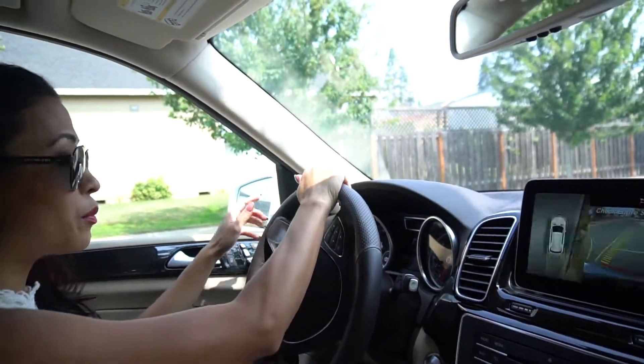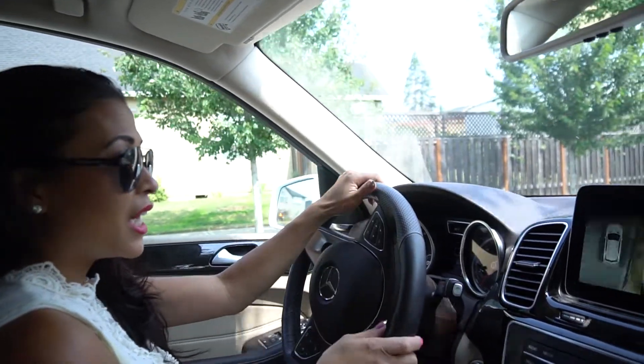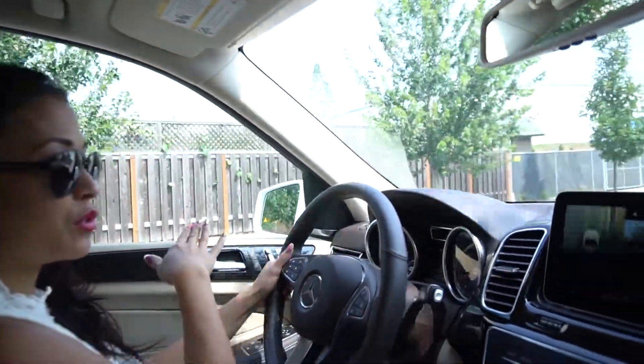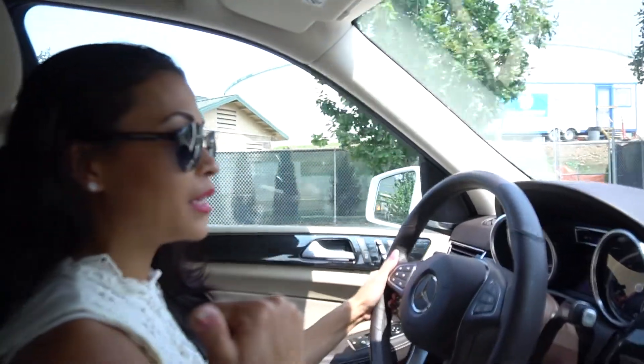It will even start to beep at me if there's a car on my side when I'm driving or parking. I've had an experience on the freeway where another SUV came too close, and it literally beeped at me to let me know there was someone on my left or right.